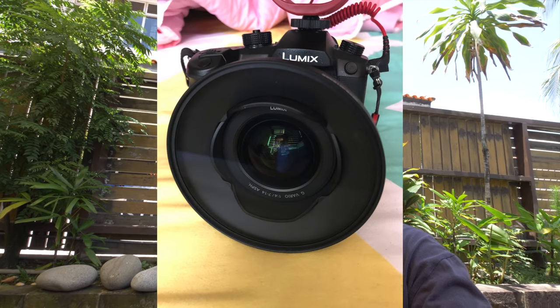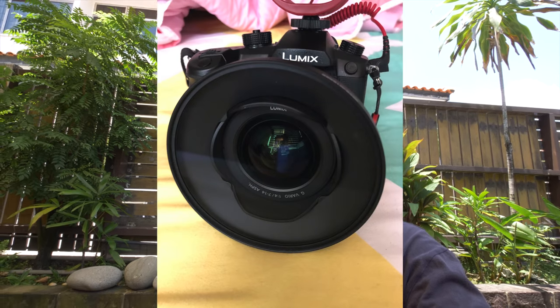Hope you guys are having a great Saturday. I've cleaned up my lens filter — that's how big it is. In the last video I uploaded, I could actually see particles on it, so I'm hoping today it's looking a little bit better.